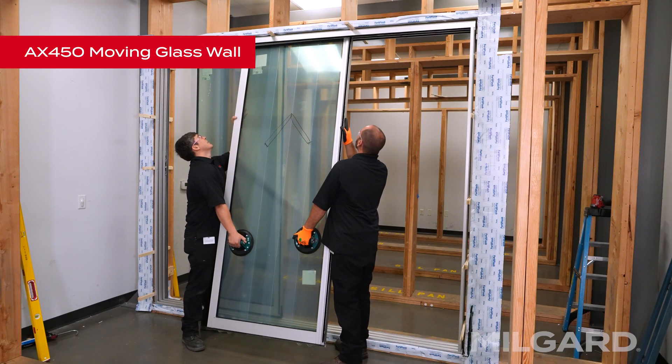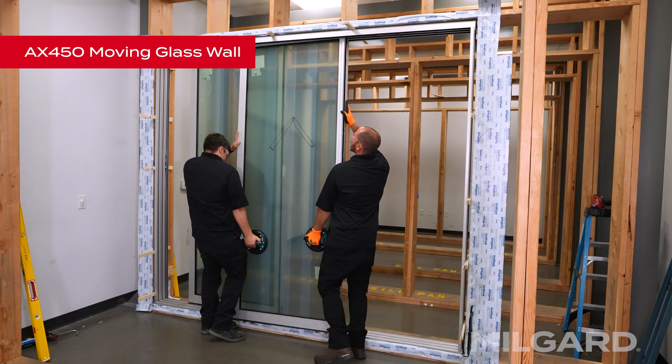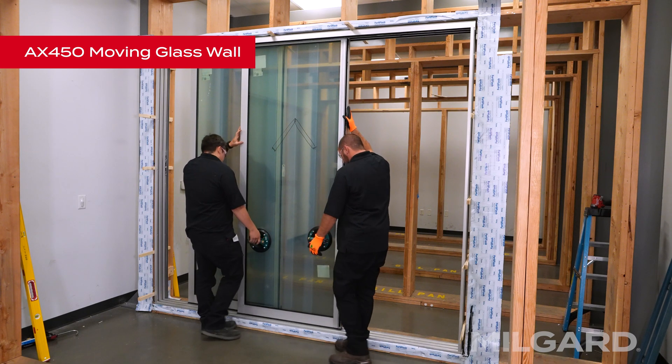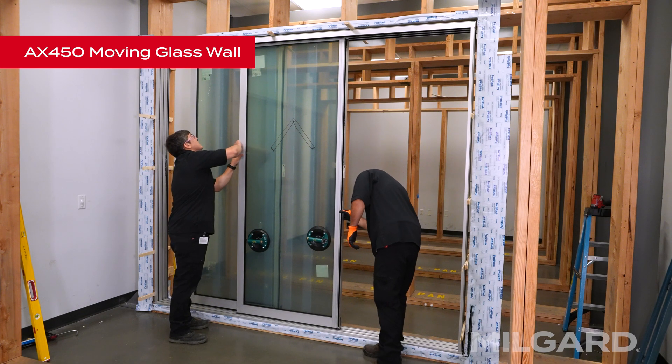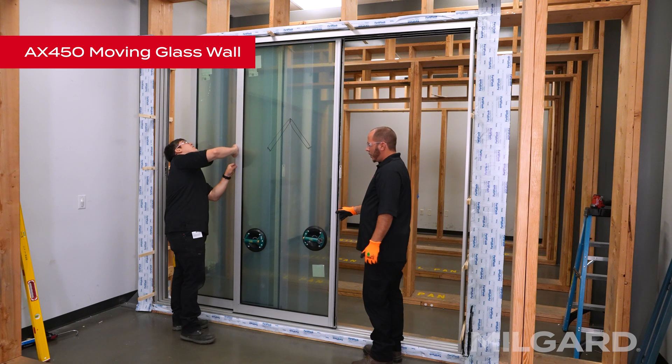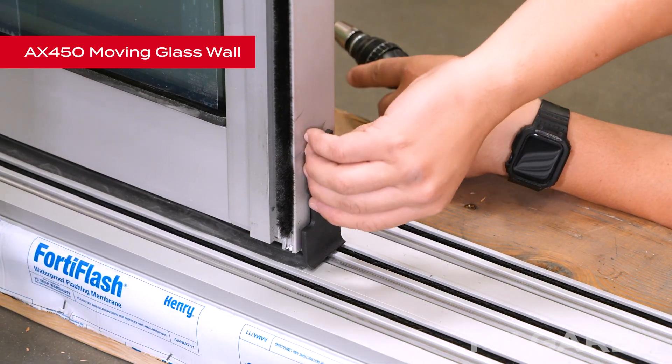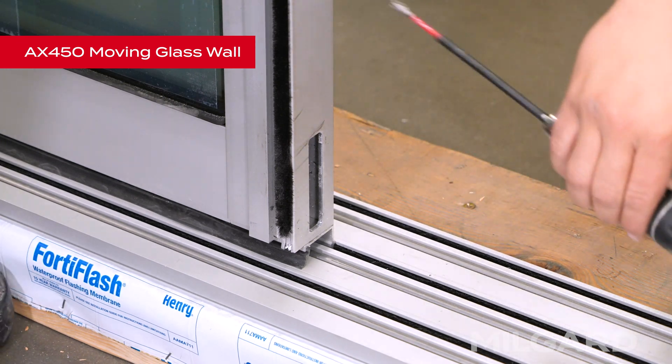Next, locate the intermediate panel. From the outside of the building, with the portion of the panel overlapping the interlock of the lead panel, insert the top into the next head track and lower onto the threshold. Repeat the same process with the remaining panels. Temporarily adjust the rollers on the active panel so that they roll freely.